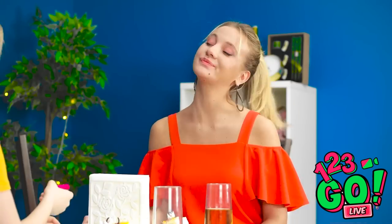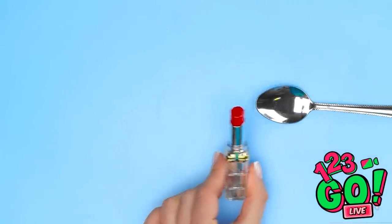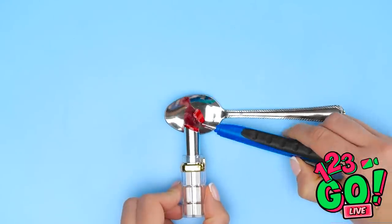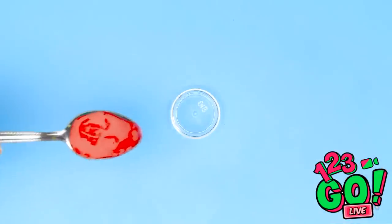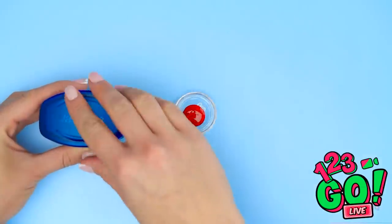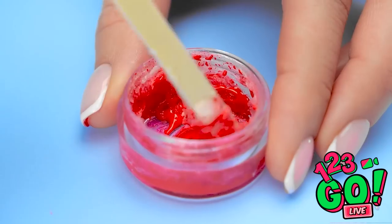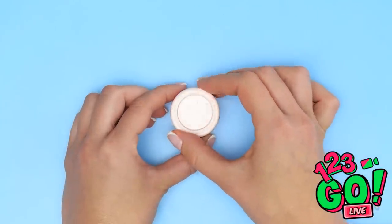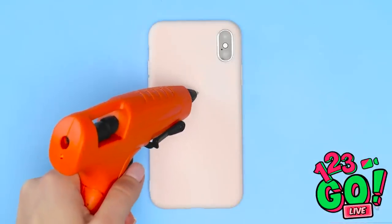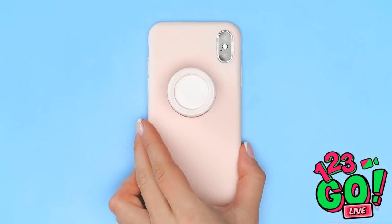No, I have something better! Take a spoon and your favorite lip color. Twist the makeup up a bit and let a clump fall onto the spoon. Then heat it up from underneath. Take a small container like this and pour the melted color inside. Then add in some vaseline — a small glob should be enough. It should look like this when mixed. And that's it! Now for the foam case — put hot glue into the middle and stick the container on top. And now your makeup's gone mobile!